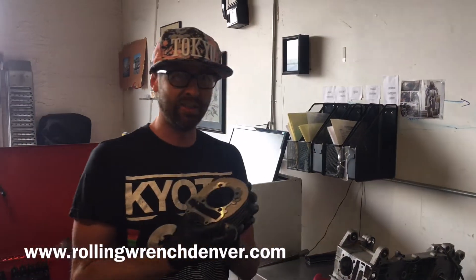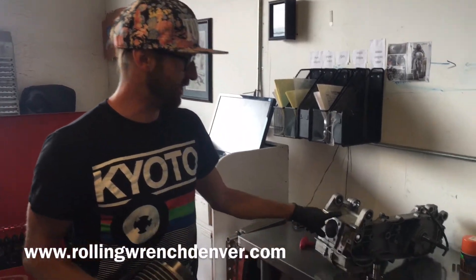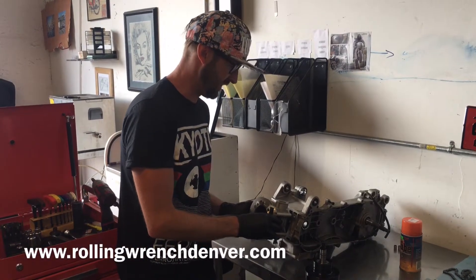Here we got a GY6 cylinder, it's a 63.5mm bore — I believe it's a 180cc — and we're installing this GY6 engine. The problem is it won't fit inside the engine cases.